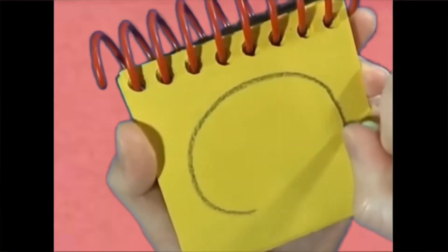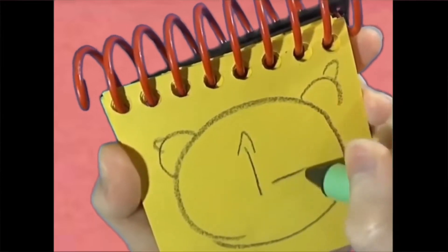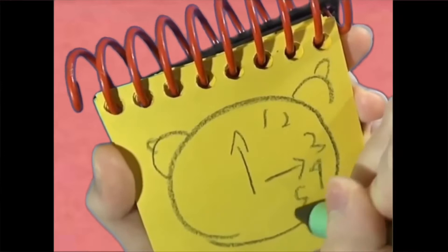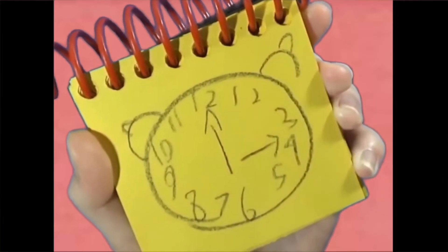To draw a clock, we draw a big circle with two little bells on top, two hands, and the numbers 1 to 12, going all the way around like this. A clock!